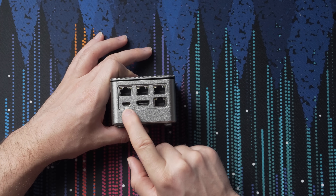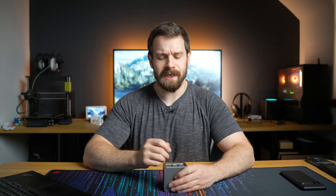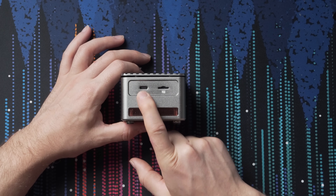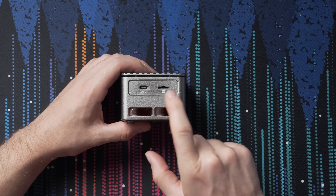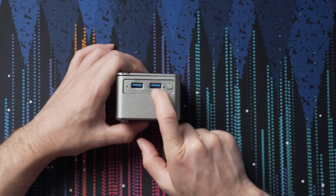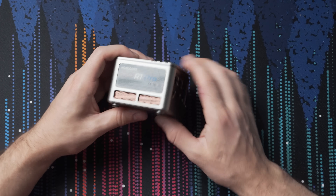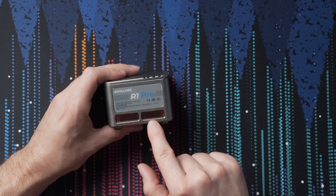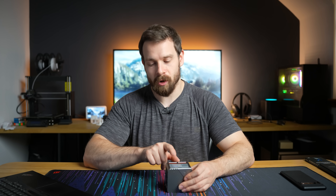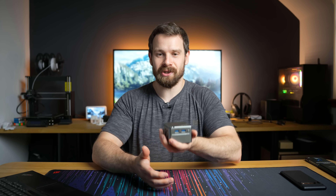We also get a USB-C port for power, so it's powered entirely off USB-C. We also get an HDMI port. On the other side we get another USB Type-C port for data and an SD card slot. We have another two USB 3.0 ports - maybe 3.1, we need to double check that. Also on the side you can get a glimpse of a heatsink - looks like an all-copper heatsink which we'll take a look at in a second.